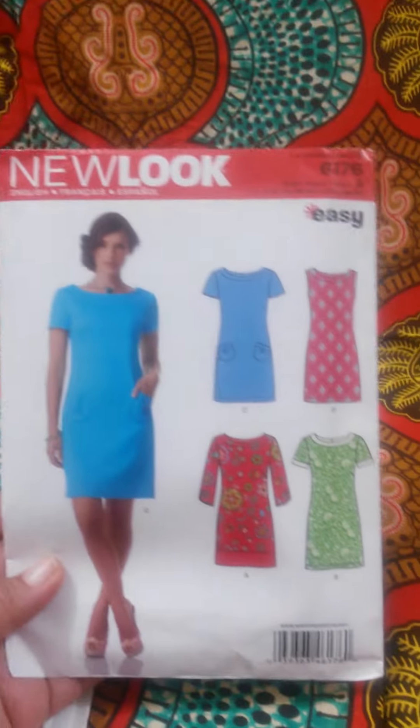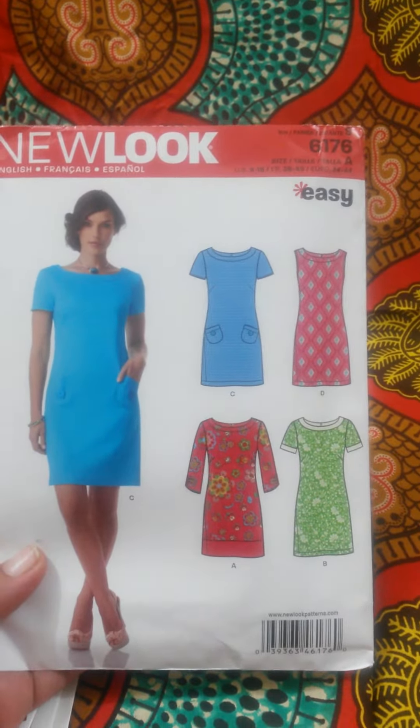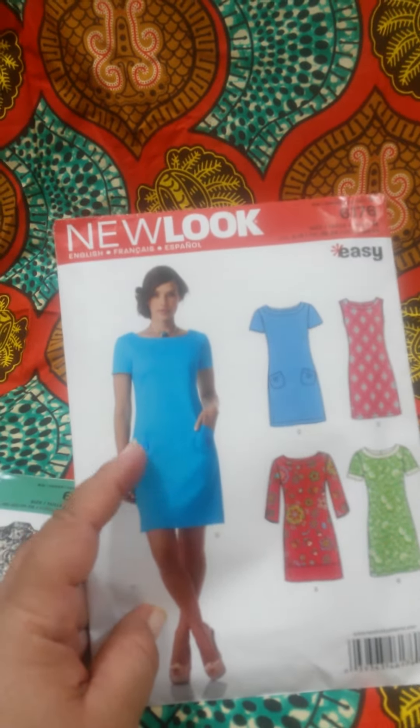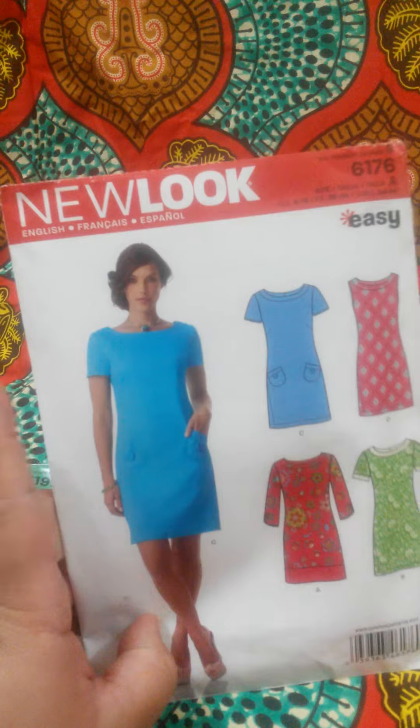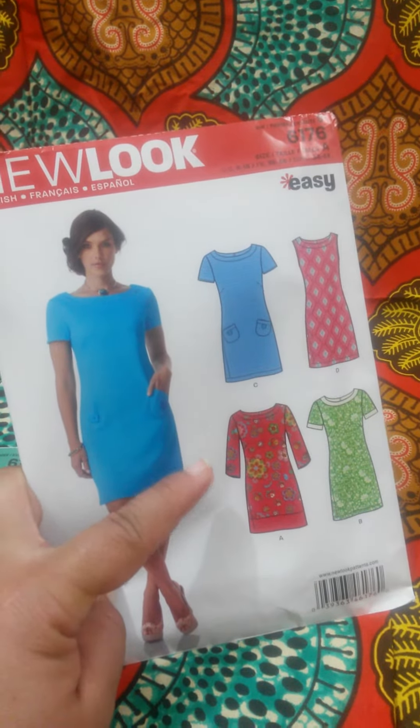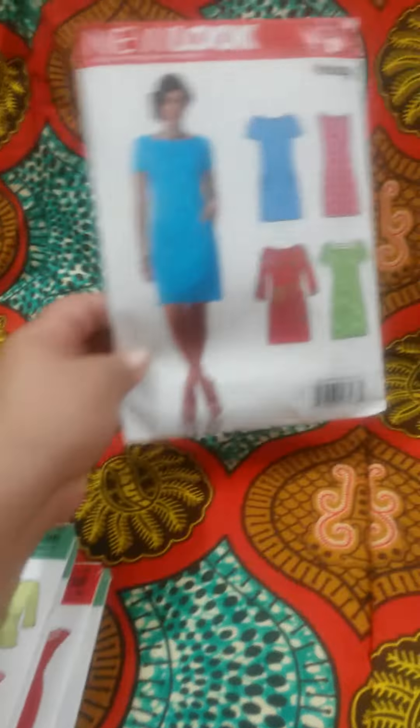First one is this one. Just watch the style of the dress. I'm not going to be putting any pockets as normal. I may not be doing these sleeves. That's one.